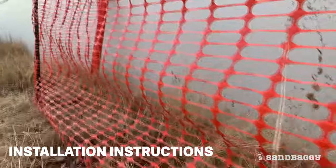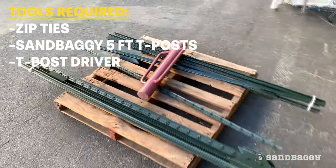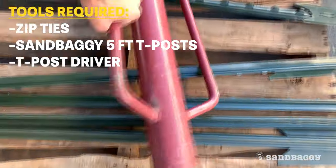Here's how to install a Sandbaggy safety fence. All you need is some zip ties, a Sandbaggy 5-foot T-Post, and a T-Post driver.